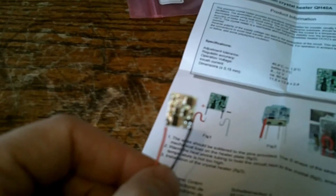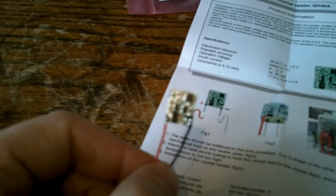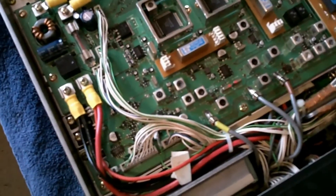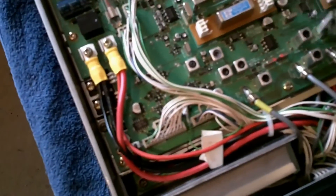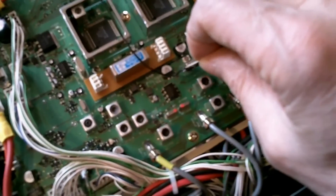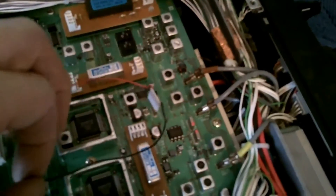Unfortunately I think the supply side on the 847 means the positive wire at least will have to be longer than ideal, but anyway we'll try it. There are a couple of things about the 847 and this heater. First of all there's the crystal upon which the heater should sit, and you can see the heater is quite a lot larger than that particular crystal.